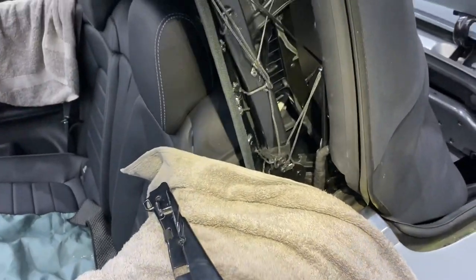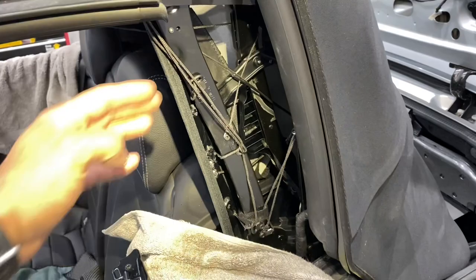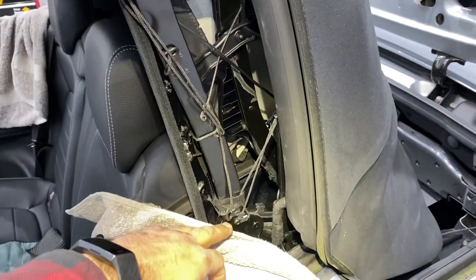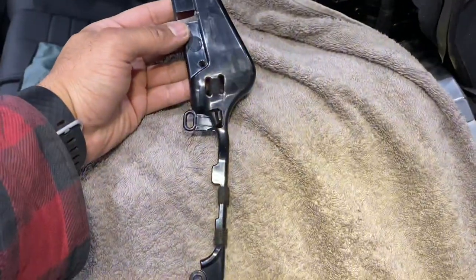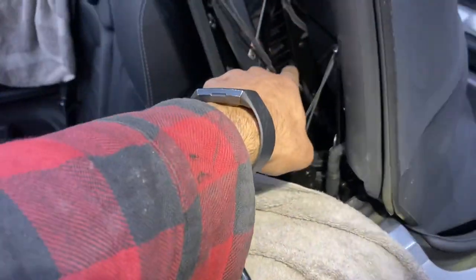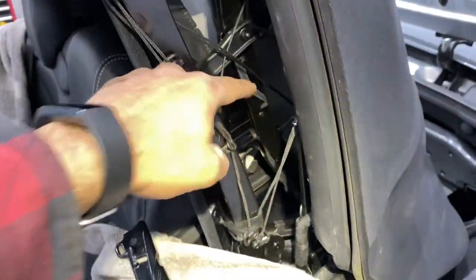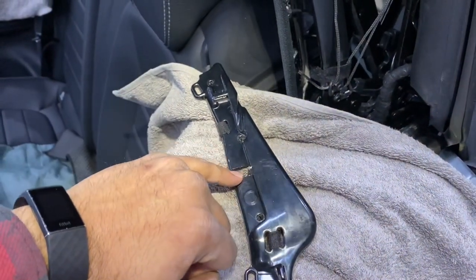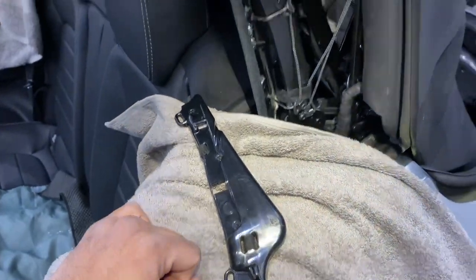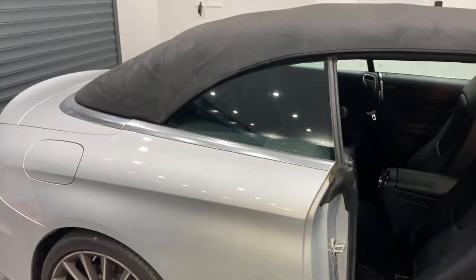We've replaced the cords on both sides — as you can see, we've got all the new cords in with associated clips and rivets. What we also found was this plastic guide, which sits on the back of the roof, was broken. The cords are meant to run down and through here, and this was broken, so we've also replaced that as well. Now time for a final test.